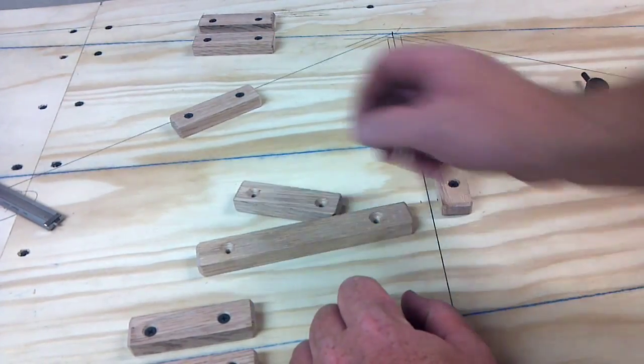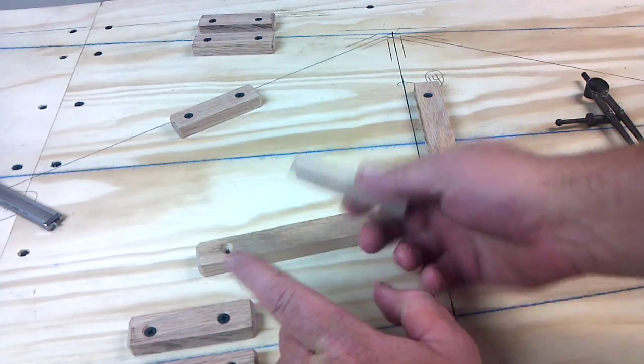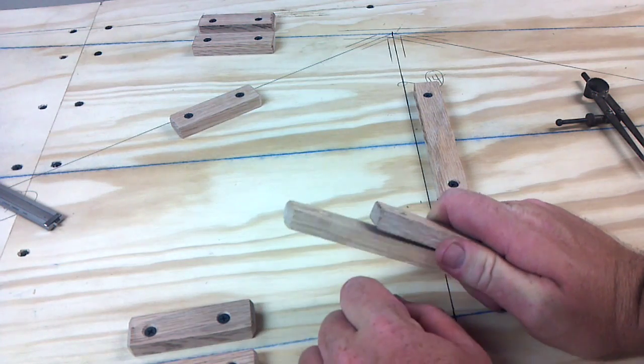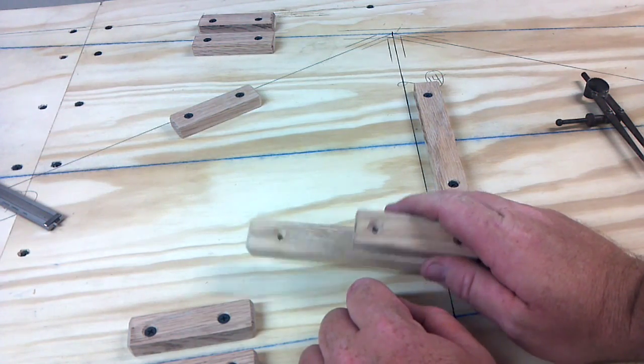Next video is on the jig blocks. These are old. They're half inch thick. A lot of guys use three quarter. I had half inch laying around so I used it. I kind of regret it.